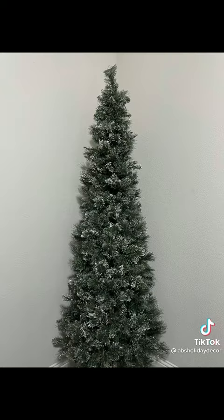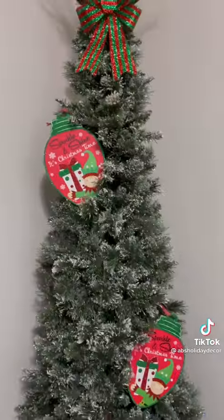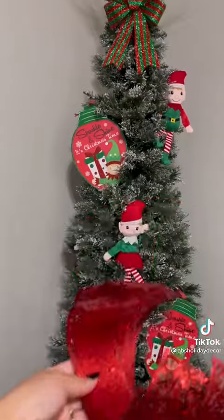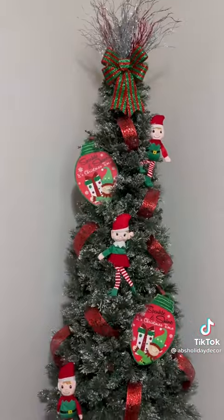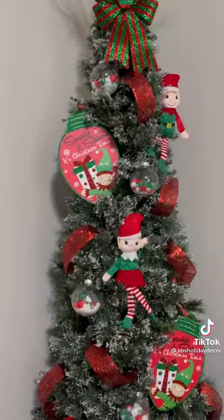Let's get started. I started with the topper, as I always do, then I anchored with our largest pieces. I went in and added our elf friends and then did our ribbon. I know that you love this ribbon hack. For this look I'm not going to completely pack it down, since a lot of people appreciate seeing a lot of the tree showing.